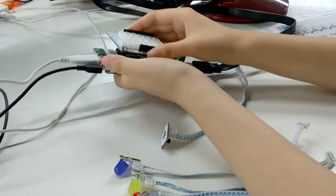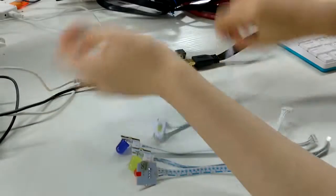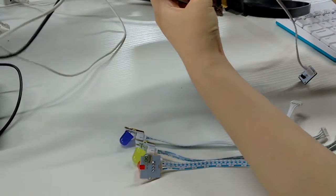First, we put the linker base shield on PCDuino 3, and then we connect the temperature sensor on A4.